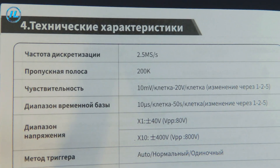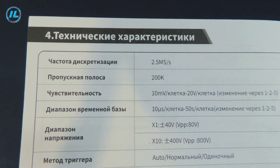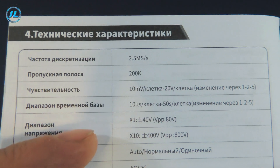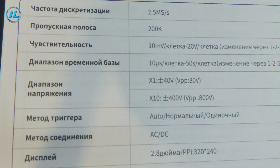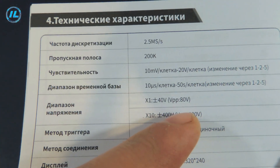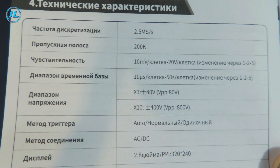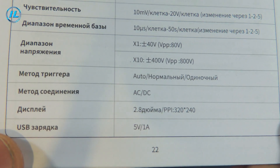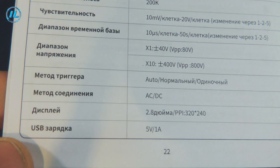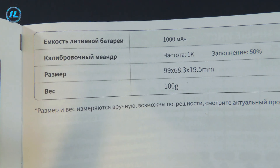Sensitivity, that is vertical sweep, ranges from 10 mV per division to 20 V per cell — a very good indicator. Horizontal scan: 10 ms per division to 50 seconds per division. The voltage range is 40 V or 80 V peak-to-peak without a divider; with a divider, 400 V and 800 V peak-to-peak. Trigger methods: automatic, normal, and single. Connection method: AC, DC. Screen diagonal: 2.8 inches. USB charging: 5 V at 1 ampere. Lithium battery capacity: 1000 mAh. Test signal: meander at 1 kHz, 50% duty cycle. Weight: about 100 grams.